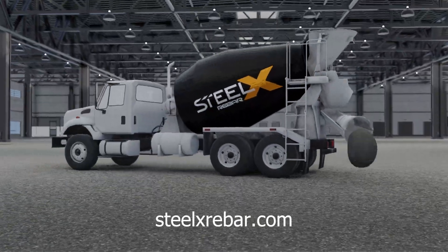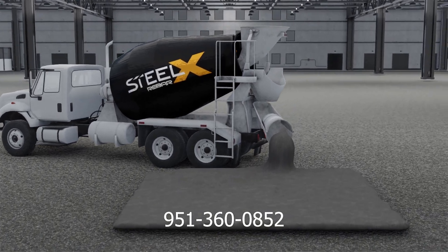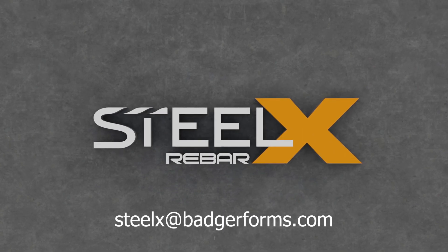For more information, visit SteelXRebar.com, call 951-360-0852, or email SteelX at BadgerForms.com.